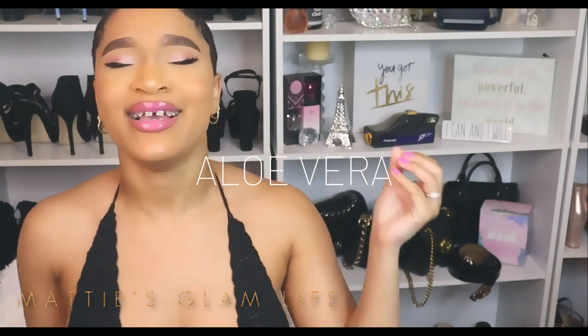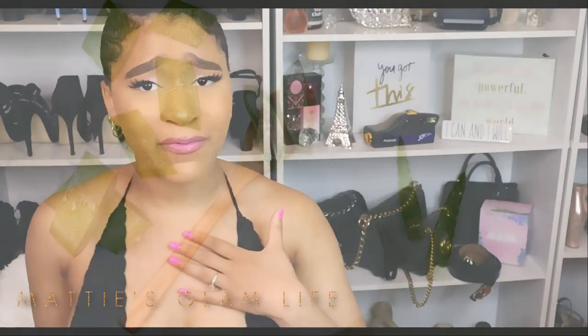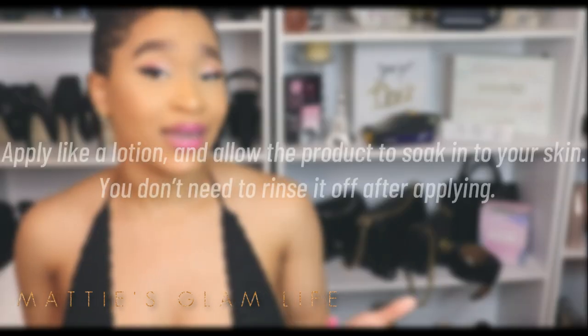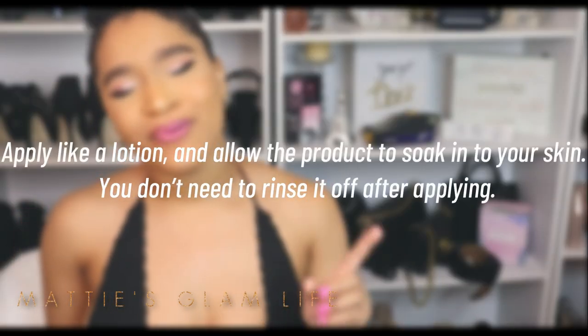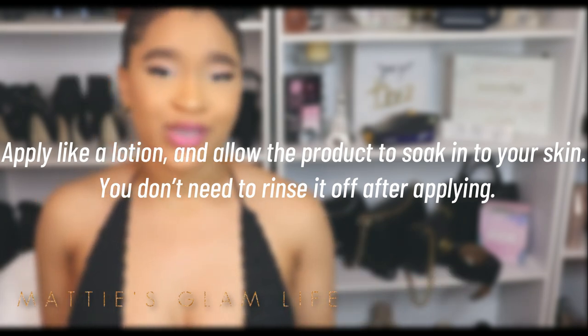Something easy and simple that helps with discoloration is aloe vera. You can use aloe vera gel or an aloe vera-based product — I will have my favorites listed down below. Aloe vera can help to soothe irritated skin as well as help with discoloration. Apply it like lotion and allow the product to soak into your skin. You do not have to rinse it off, so aloe vera is simple, easy, and straight to the point.